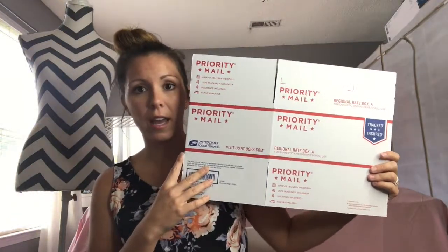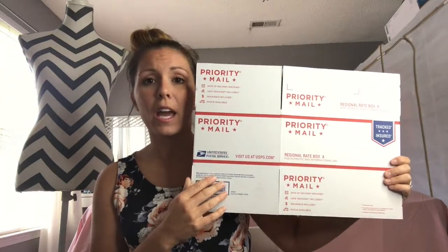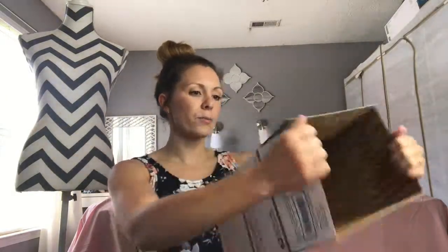If items don't fit in the poly mailer, your next step up is going to be a Regional A box. I don't really ever use a small flat rate box — I just bump right up to the Regional A. The Regional A box fits a really good amount. It will hold about three midi skirts and a dolman tunic, or probably about eight to ten leggings, depending on how well you pack and get that air out.